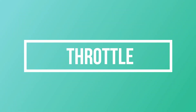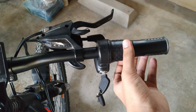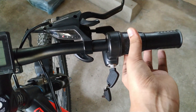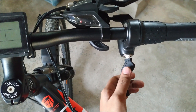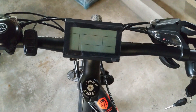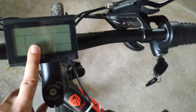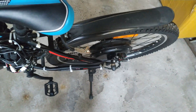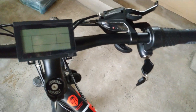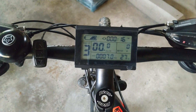Starting with the throttle — as you can see, it is a half-twist throttle and it comes with its key. This key turns on the display. Once the key is on, we then have to turn on the display in order to control the motor, or it will not start. So now it is in the on position — I will press and hold the display button, and as you can see, the display has turned on.